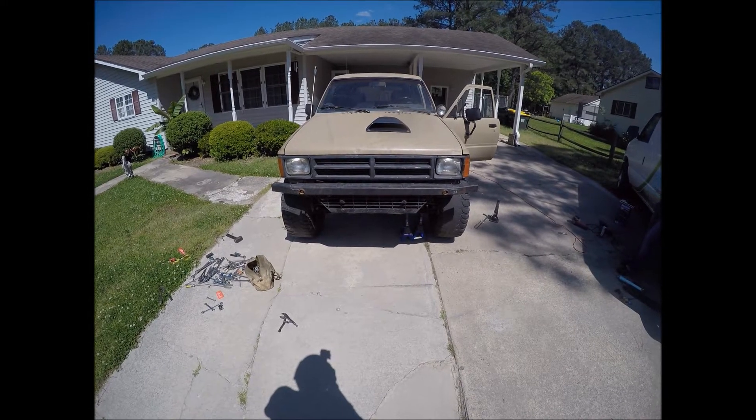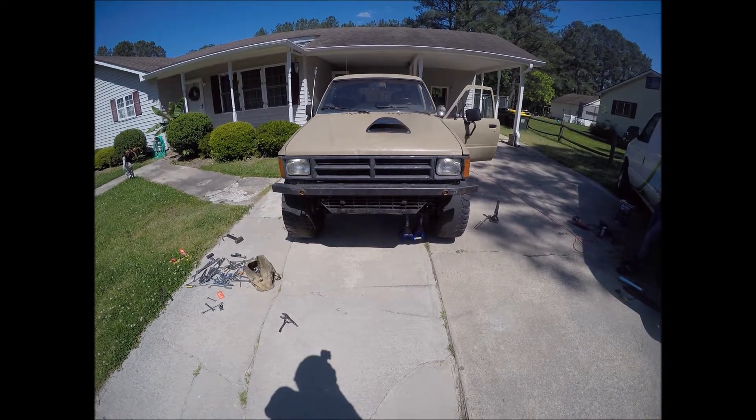Basically, the passenger side has a poor alignment, and the driver side has a very bad alignment.